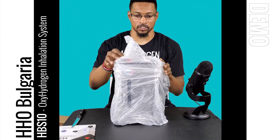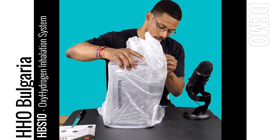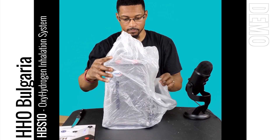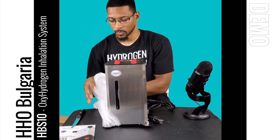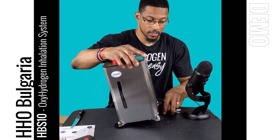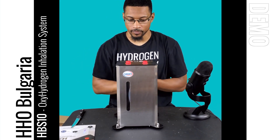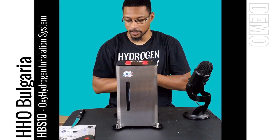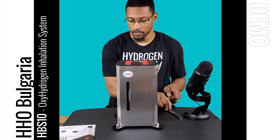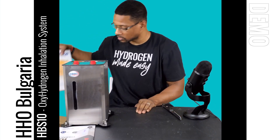I'll set the box down and show you the system itself first. This is the device — like I said, it's a compact unit, not very big, but it provides therapeutic levels of hydrogen gas based on our testing. I'm going to set this over here by the manual.